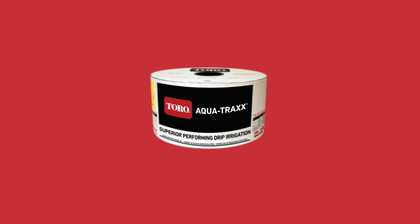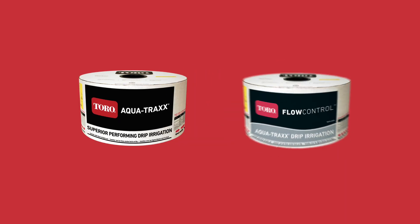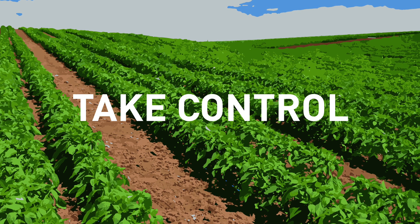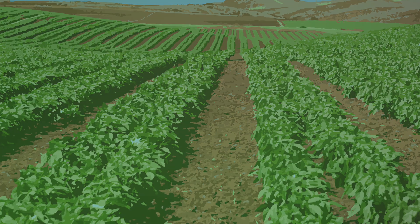There is a Toro AquaTrax PBX and AquaTrax Flow Control Premium Drip Tape for every application to help you take control of your irrigation. Contact your local Toro dealer to choose the best Toro tape for your crop, soil type and terrain, or visit ToroAg.it to learn how drip irrigation can help you become a more successful farmer.